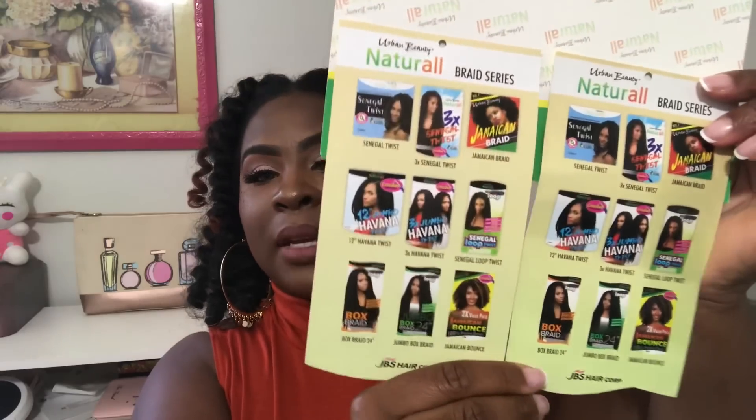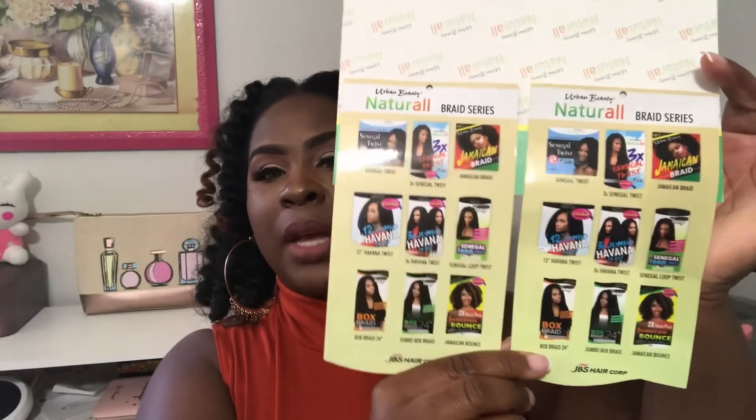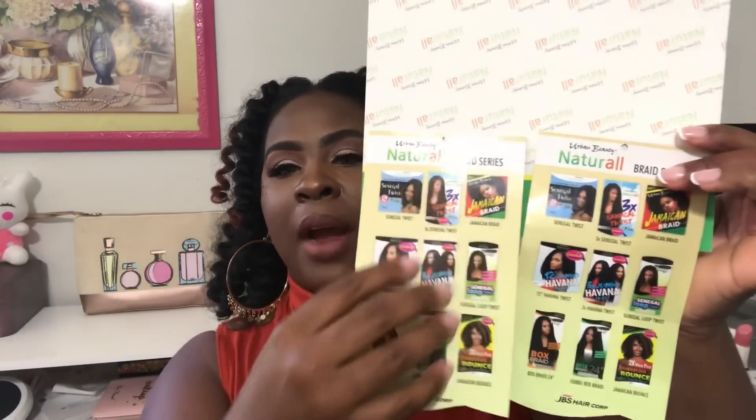On the back of the pack it shows other styles and hair types they sell in the same colors. They have the Havana Bounce, Senegalese Twist, Jamaican Braids, Senegalese Loop Twist, Senegalese 3x3 Jumbo, and Box Braids. The box braids is actually what my husband really wanted me to try — he initially wanted that look before I went with this one, and he keeps asking me to do more braids.